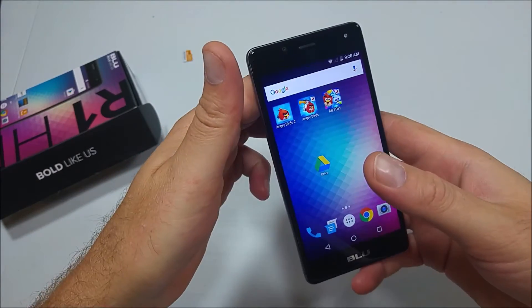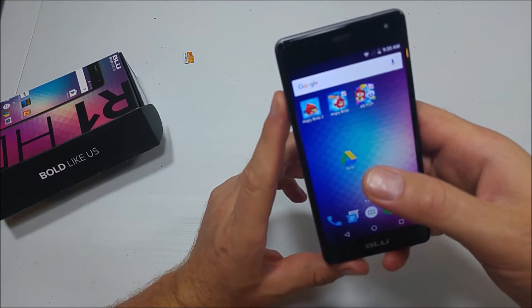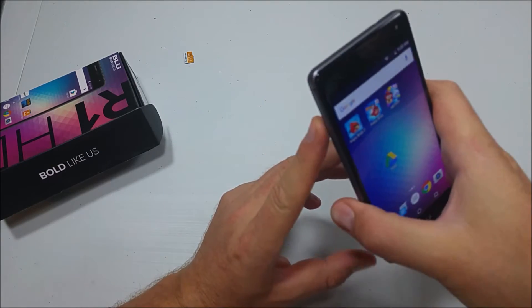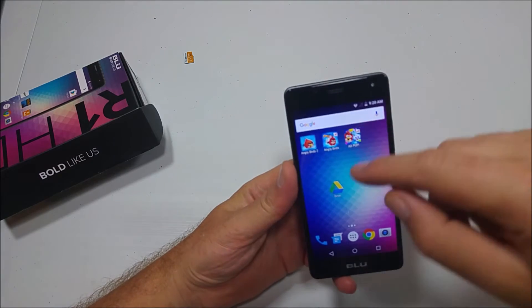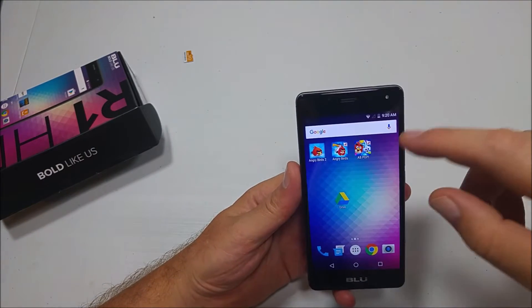This is a quick informational video. I got the Blue R1 HD and I'm going to show you how you can actually use your memory card to expand the memory in the phone. The benefit is you can move your apps to the memory card instead of the phone's memory, and I'll show you how to do that.